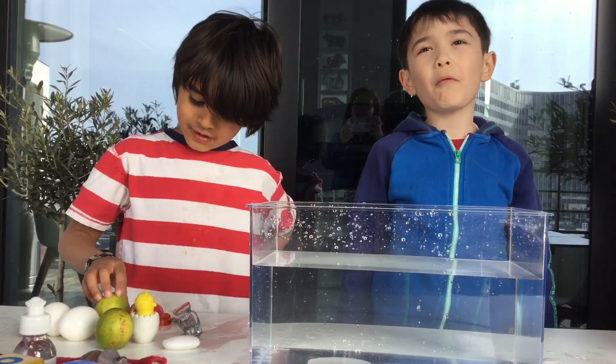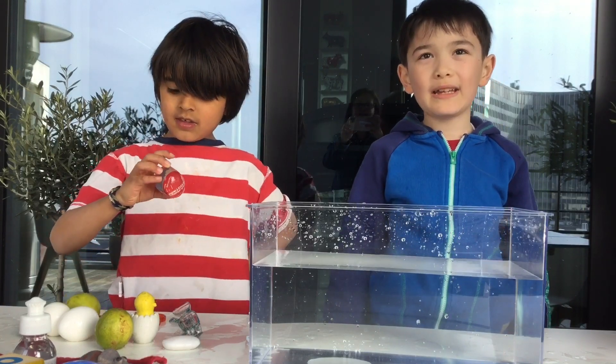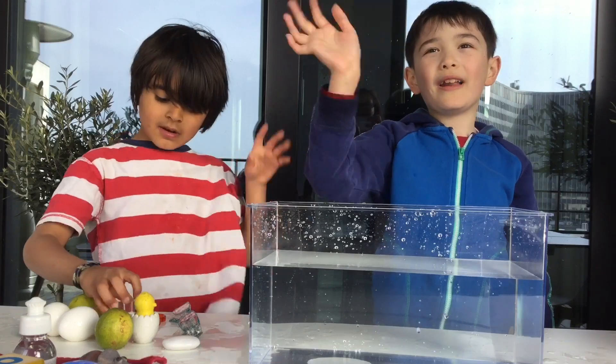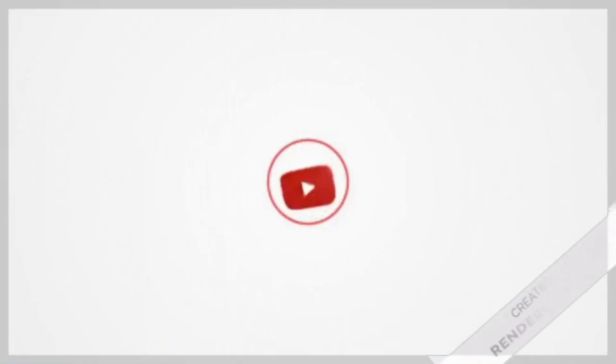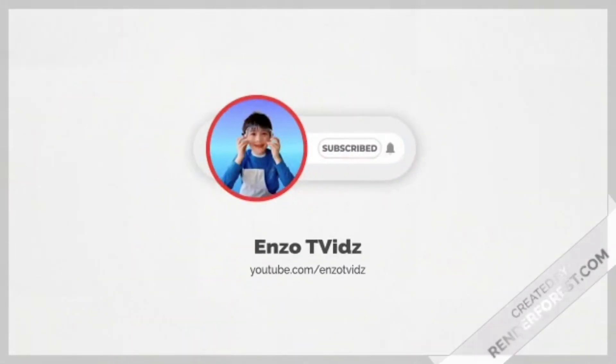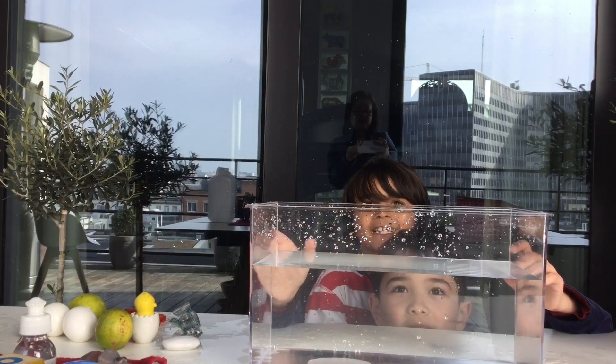That was a lot of fun! Thank you for watching our sink or float video. Don't forget to like and subscribe. Goodbye everyone! Bye! Bye!